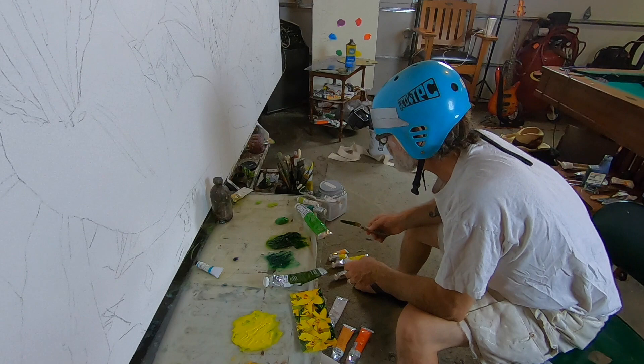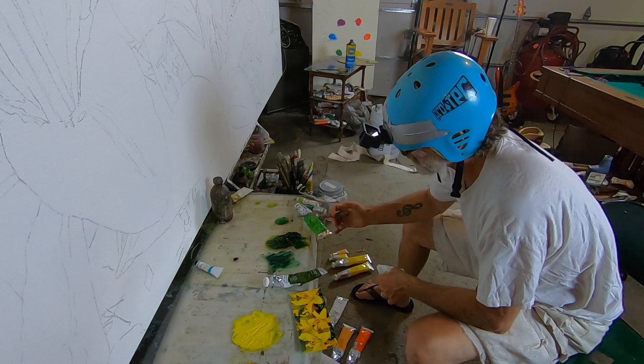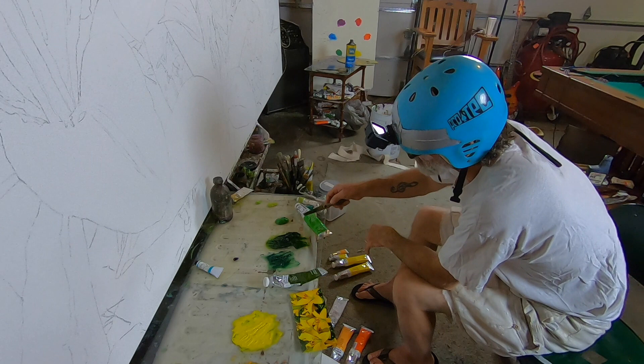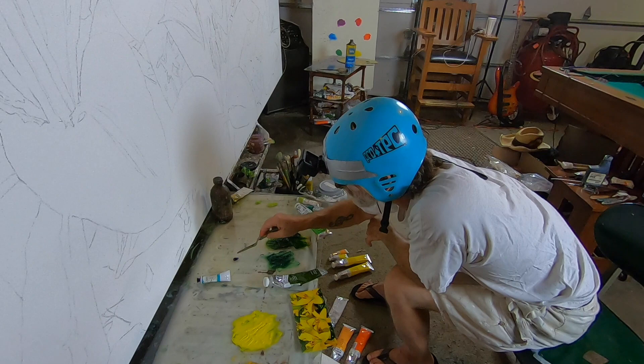This permanent green light is on my cooler side, and my sap green is my more yellow side. Then I'll mix black in with this to get those rich, deep dark black-greens. I also have a phthalo turquoise.